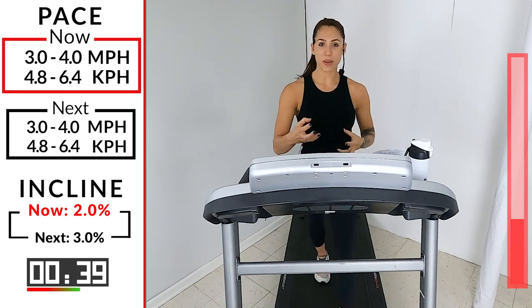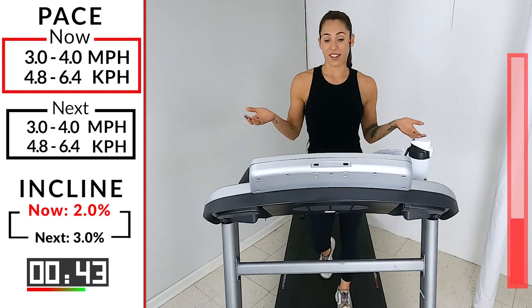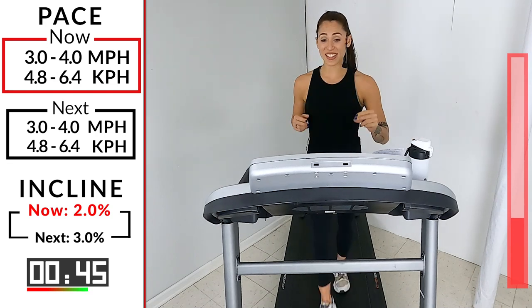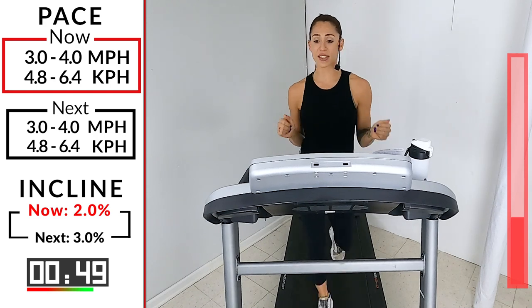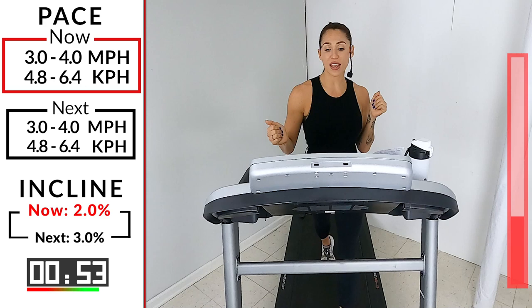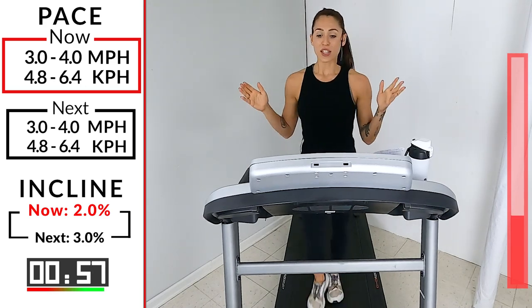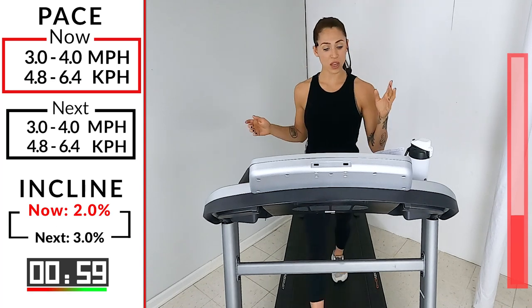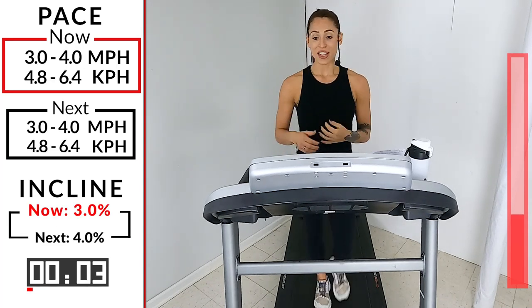Squeeze those glutes — I always think about flexing my buttons as I'm walking because I always want to get a nice butt. Who doesn't want a nice butt? Get ready guys, we're going to take it up in 10 more seconds — up to a three. In six, five, four, three, two, one — remember we're hitting that incline, not the speed.